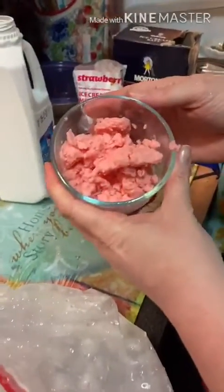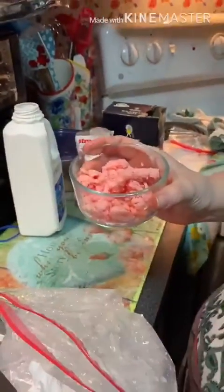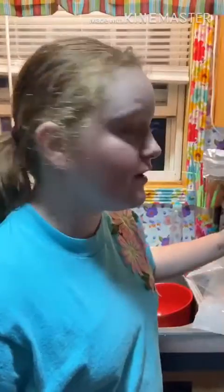Ice cream — delicious! Alright, I hope you guys get to make some at your house. Enjoy! So I wanted to try something else, so I decided to try milk, sugar, and vanilla. And turns out it tasted really good. You can try it too. Bye!